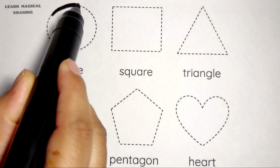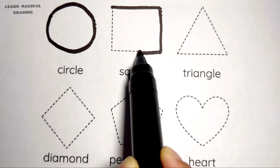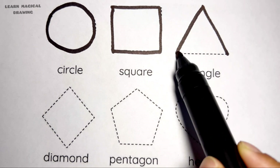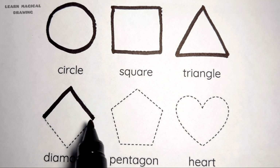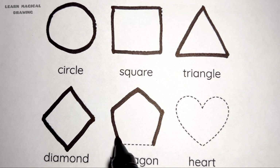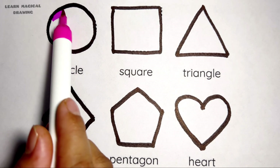Let's draw some shapes. Circle, square shape, triangle shape, diamond shape, pentagon shape, heart shape.